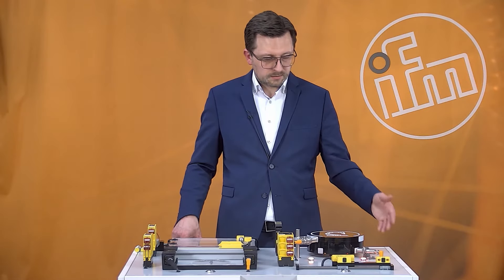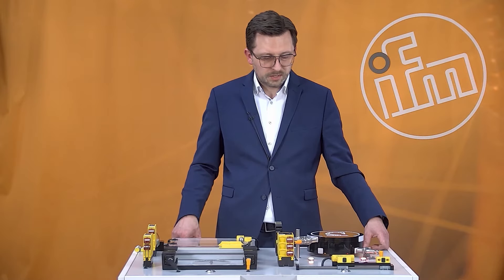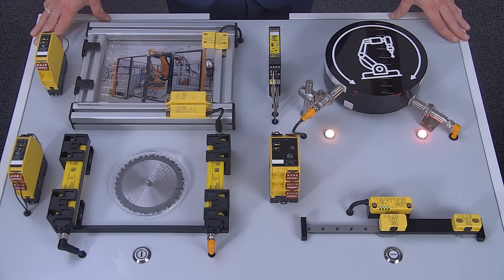As well as many different housing shapes in our product range, we have sensors with the IP rating IP69K for food and beverage applications as well. All of these sensors fulfill the requirements for ISO 13849 and other ISO standards.